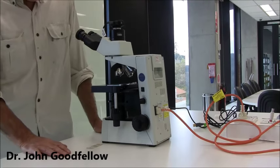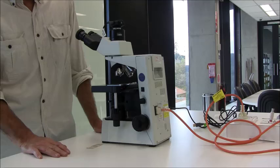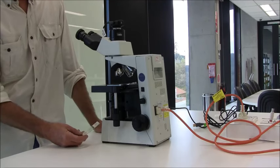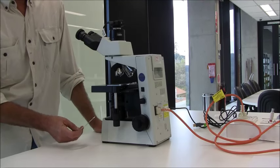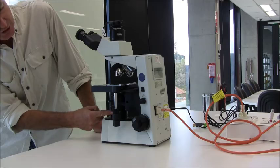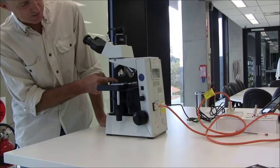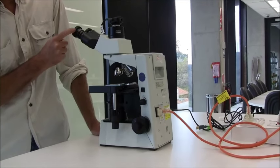The compound microscope is a little bit more complex than the dissecting microscope. It has a few more dials and needs a little more careful treatment. It's used for looking at specimens that are generally microscopic to the naked eye and very thin so that light can pass through them. Light from a light source is passed through a series of lenses that focuses the light on a specimen clamped on a stage. The image is then passed through the objective lens and up through the eyepiece lens and into your eye.